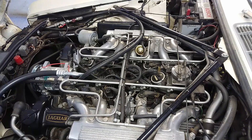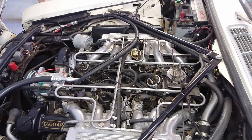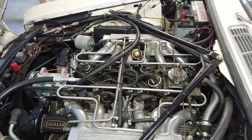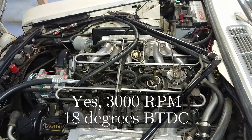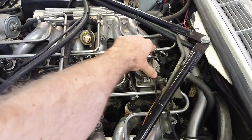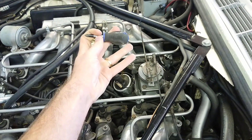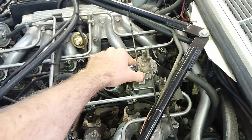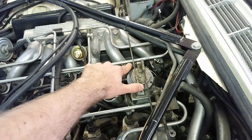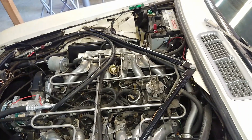That was how you set it on a pre-HE. Now if you have an HE, it's actually set at 3000 RPM, which is a little scary because you have to climb down underneath there with the engine roaring at 3000 RPM. It should be 18 degrees before top dead center at 3000 RPM, once again with the vacuum disconnected. You could either have a friend in the car holding the throttle open at 3000 RPM, or grab a screwdriver or some device and jam it in to hold the throttle open at exactly 3000 RPM, and check it underneath the same way. But instead of 10, it should be 18.